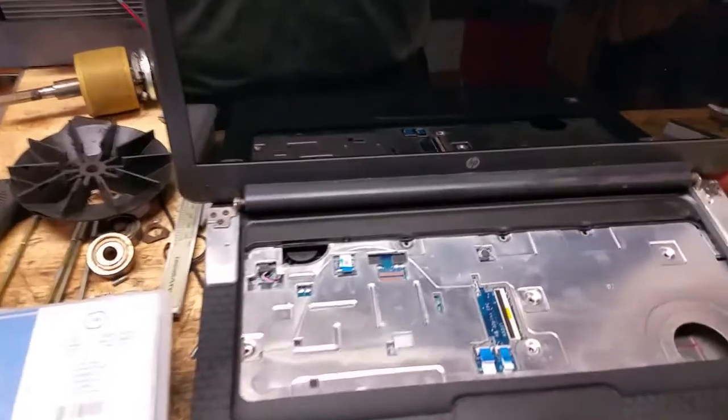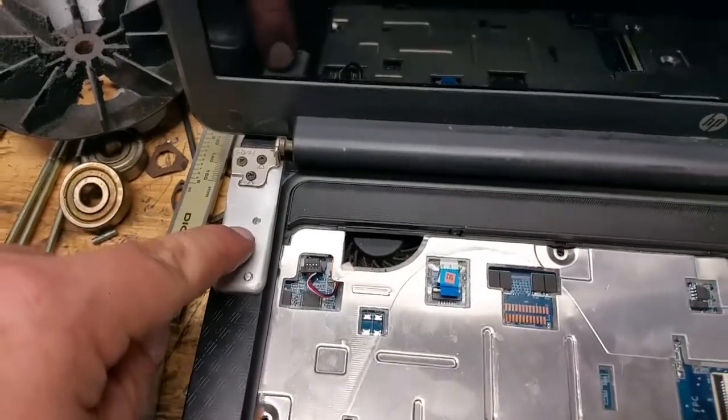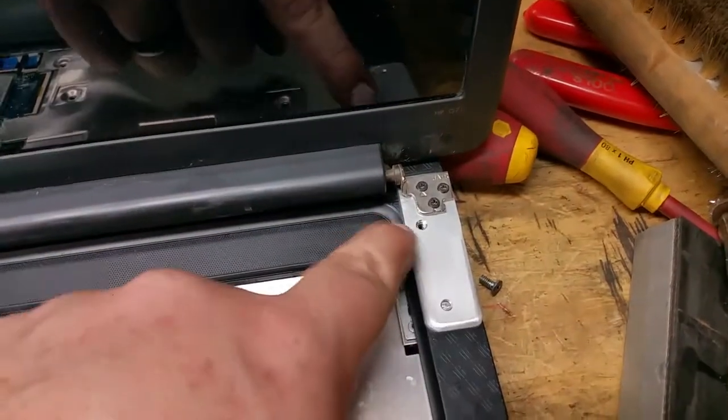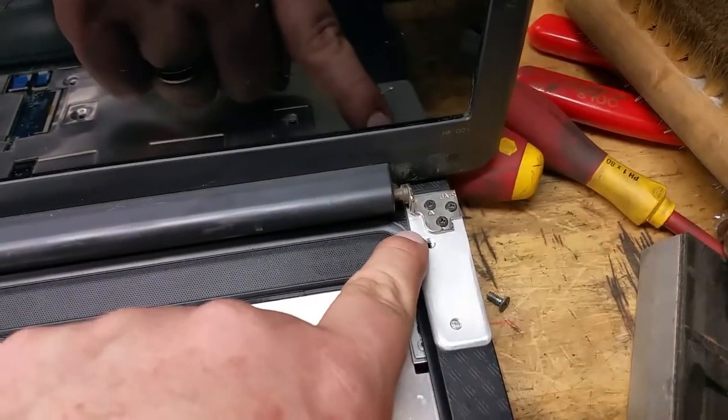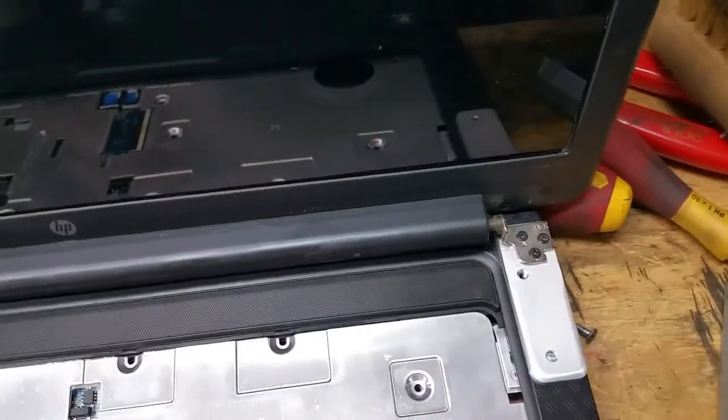So I concocted this crazy idea of mounting the hinge to brackets on top of the case here, and I just completed those. Unfortunately the power connector is right there and I can't stick a screw there, so I had to take one out.